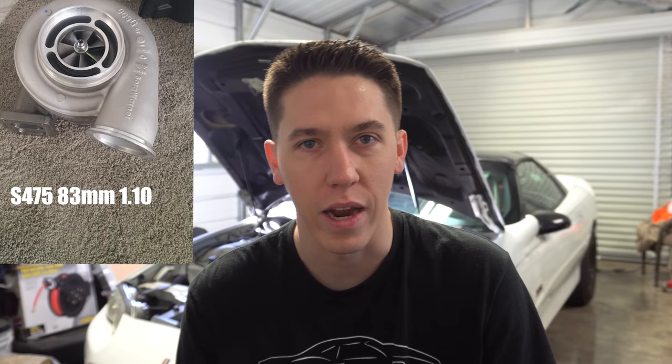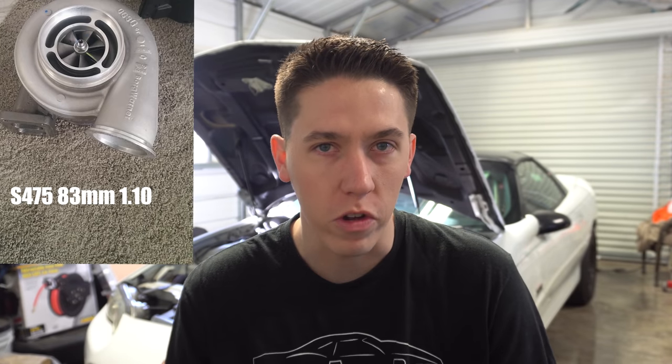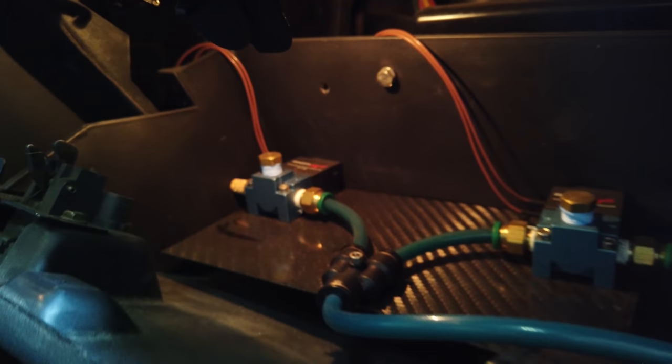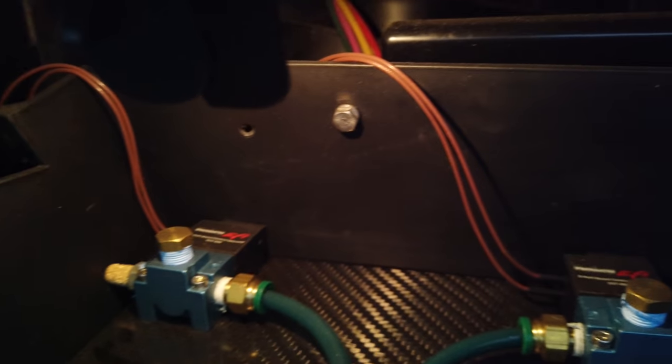I came back and decided it needed a different turbo, put a different one on, and figured out I should probably wire up the boost controller. I pulled up all the Holley documentation, figured out the wiring, and ended up putting a CO2 bottle in the car. I highly recommend anyone building a car to go CO2 — I've literally had that same bottle in the car for three years, never removed, and it still has plenty in it.